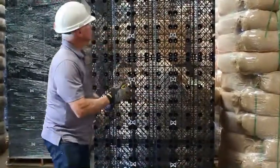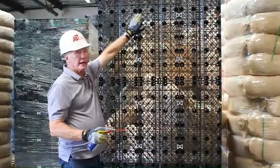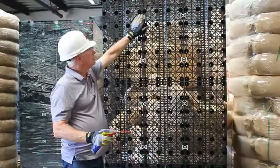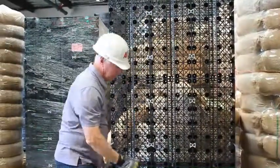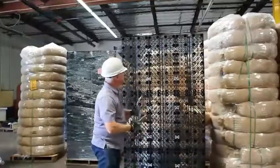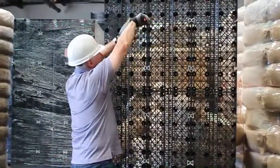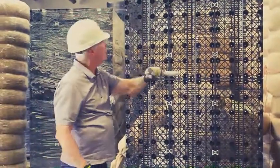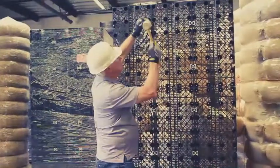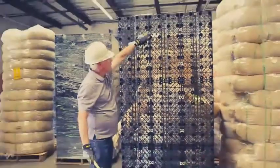First, we need to remove these tie connectors. When they come from the plant, there is a tie connector on each side — two tie connectors per location. Since they're in shipment, sometimes they get stuck. A little WD-40 and needle nose pliers — just reach up and you can pull that out. Then we use about a half inch to three quarter inch dowel, and you can go right in here with a rubber mallet and knock it out the other side.